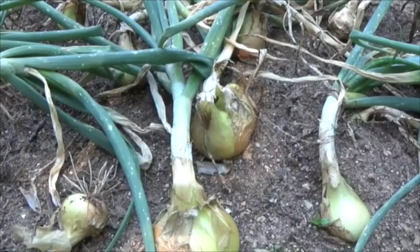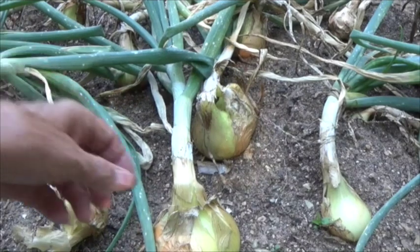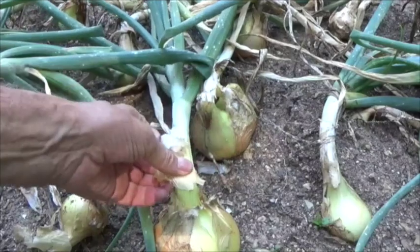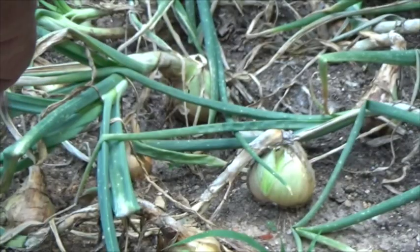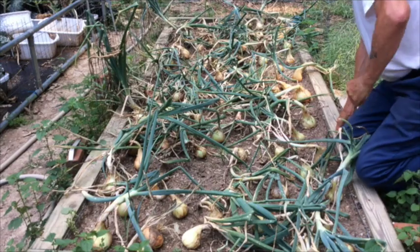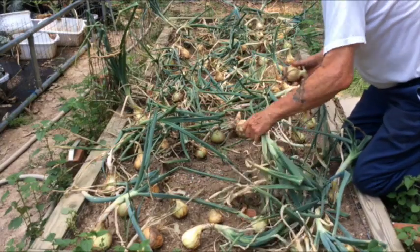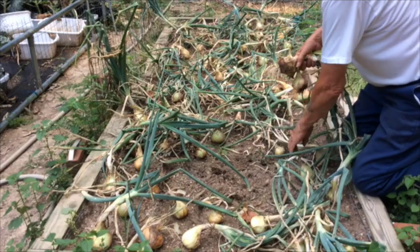Here you can see I've removed the dirt from the onions to the point where they're really just sitting on top of the ground with their roots still in the soil. When the neck gets soft — as you see me feeling these here — it's time to push the tops of all the onions over. And here are the results of all of the time and work that you've put into it: some nice big slicing onions.